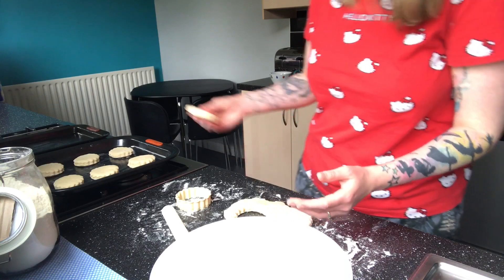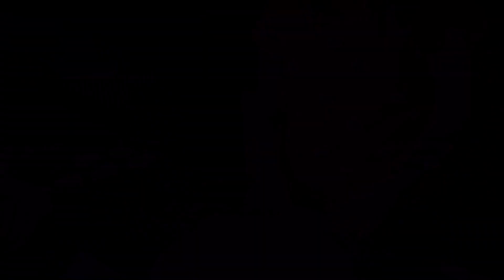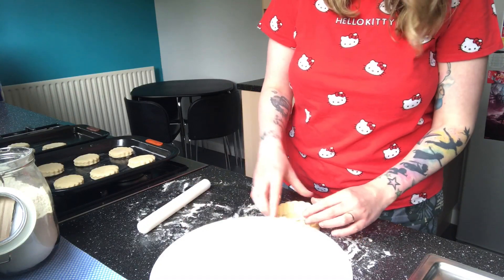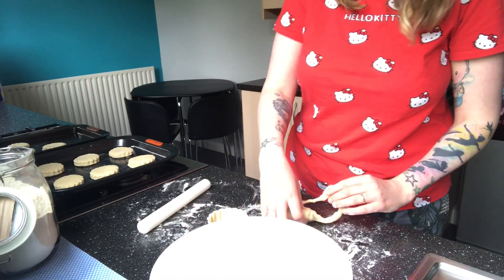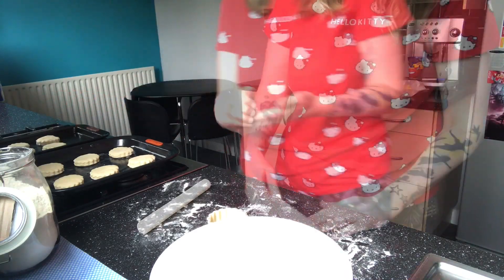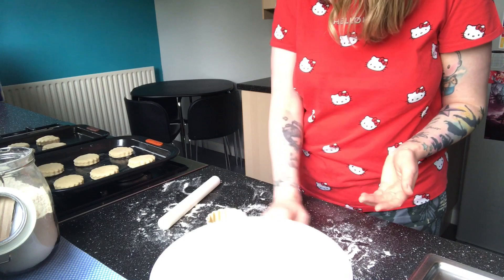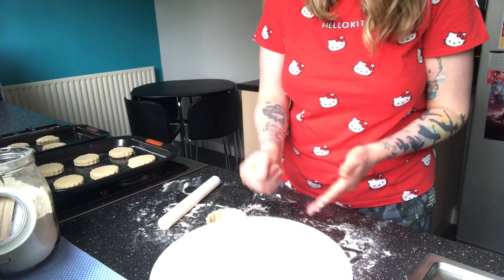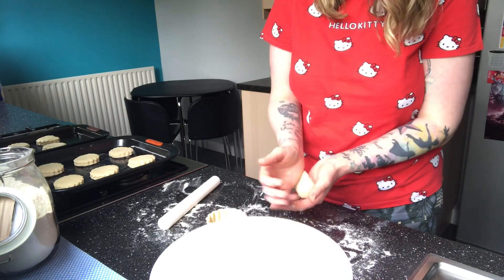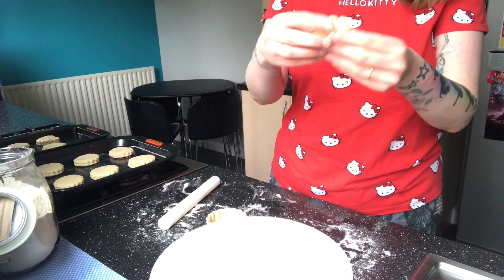This should make about twelve. That one was a bit thin so I'm just re-rolling it. This is the last bit of dough — I've got ten so far, this is number eleven. I've probably not got enough dough to make another one so I might just do it in a little ball and flatten it out a little bit.